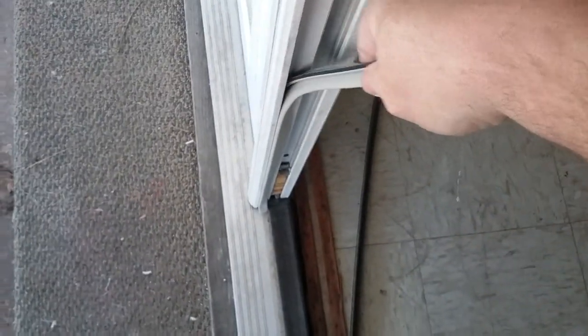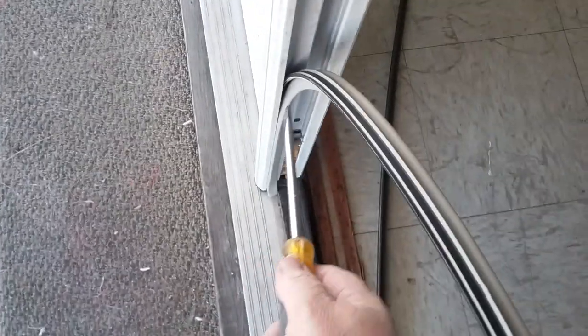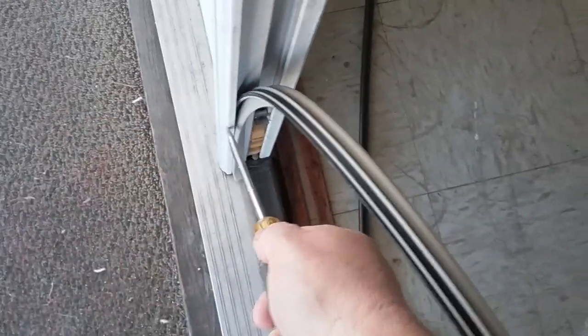Yeah, I just told you not to pull it, but it is coming out — it is also getting stiff though. Boom — there you go. And to put it in...